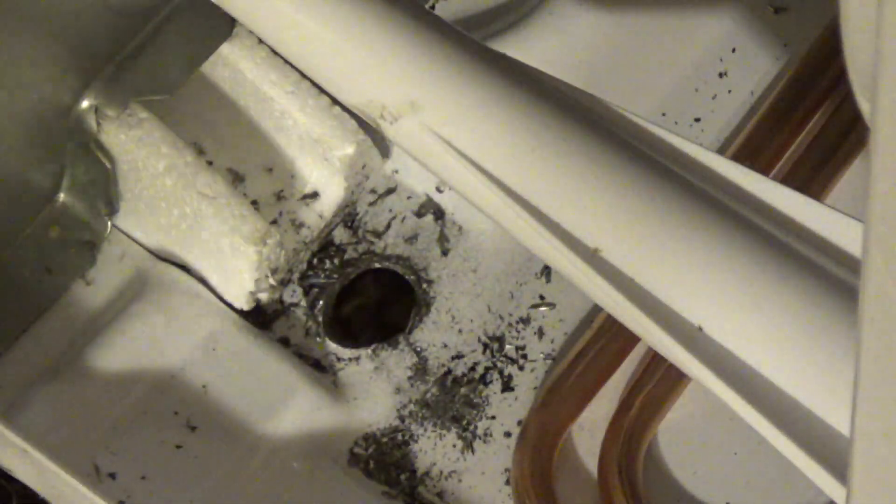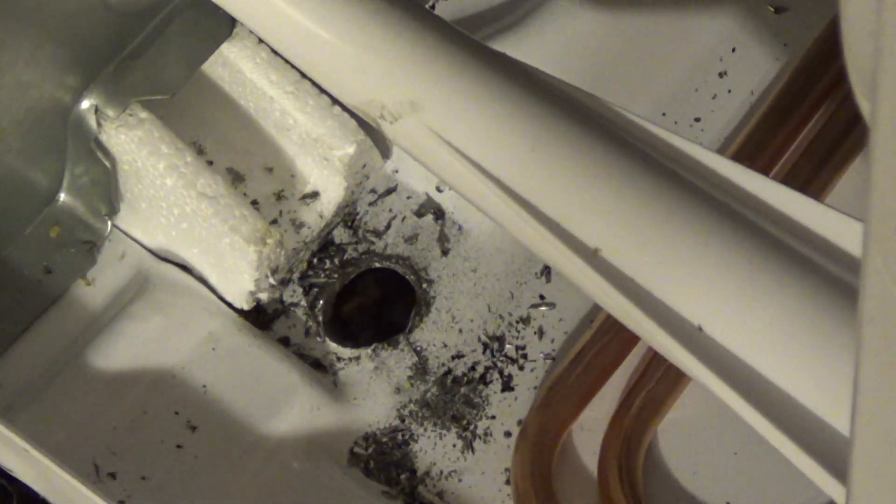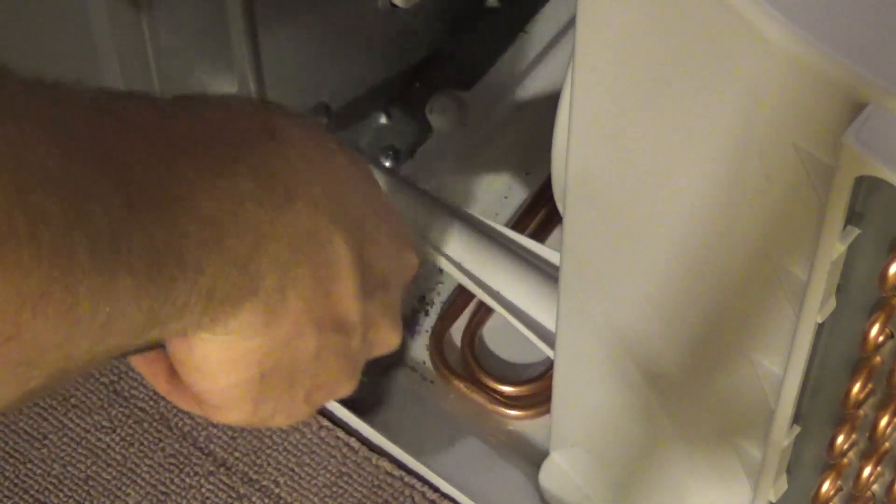What I'm going to do with the glue is I'm going to put a bead of hot glue right along there to keep the condensation from exiting and going into the condenser area.